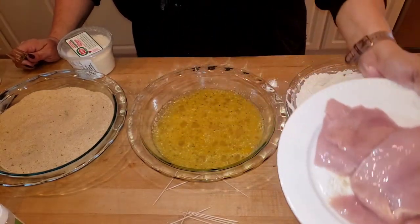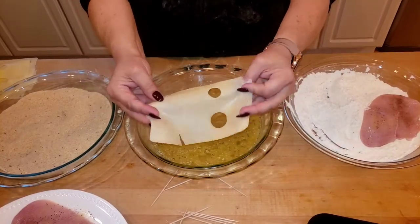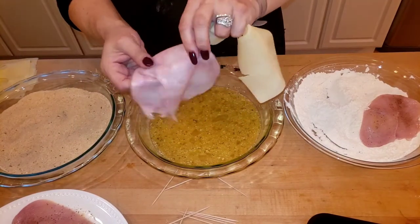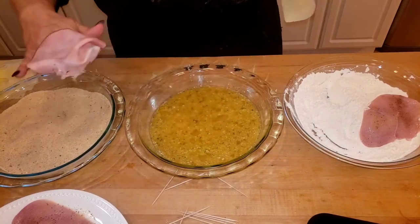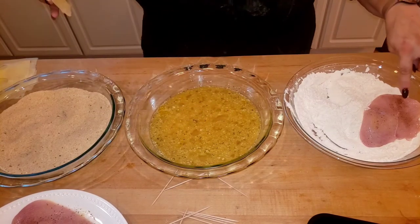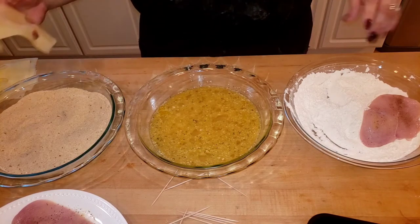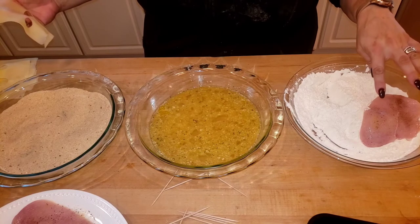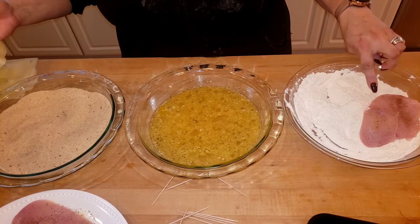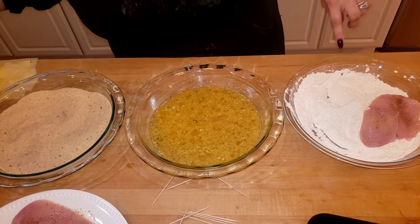Here is my swiss cheese — you can see how thin that is — and here's my ham, this is thin too. Any thinner and it would be shaved, and I don't want shaved. Normally you would do two slices of swiss cheese and two slices of ham. However, since these cutlets are a little smaller, I'm only going to do one slice of ham and one slice of swiss.